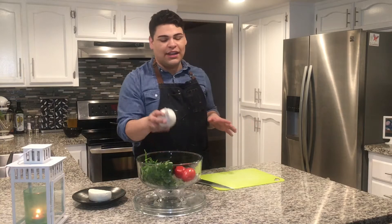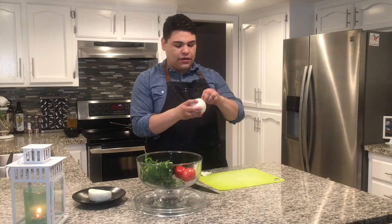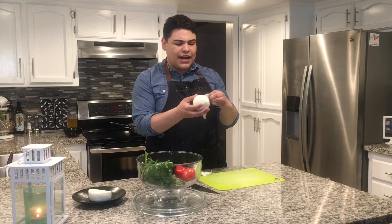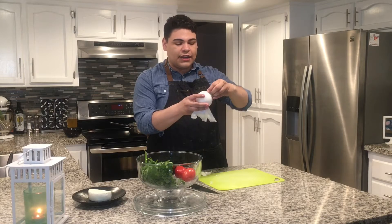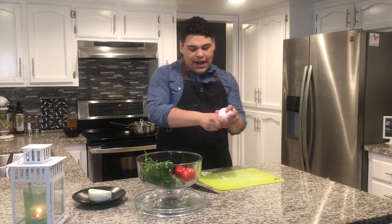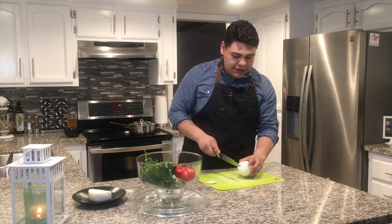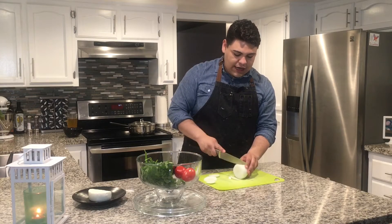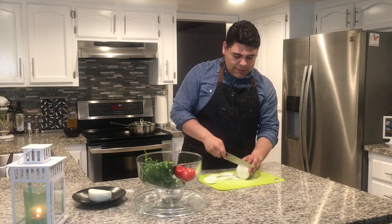For this recipe there's a little bit of prep work to be done. We're going to start off with a white onion and we're just going to peel off that skin on the outside — it's actually a nice protective barrier, like a condom. So we're going to peel that off and finely dice this onion. My knives still suck guys, but I make it work.